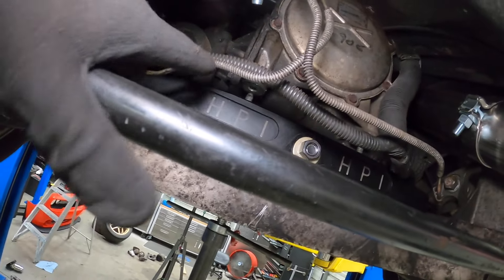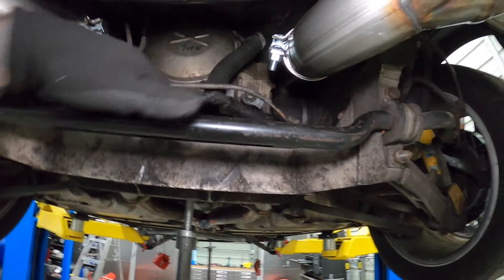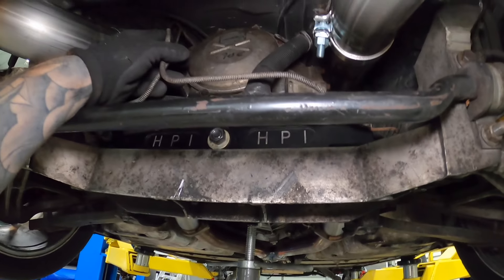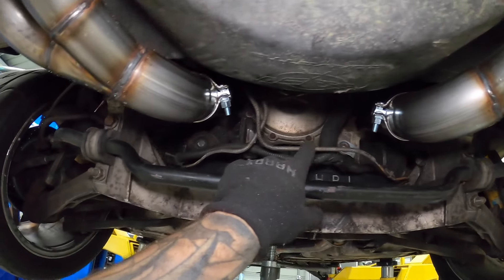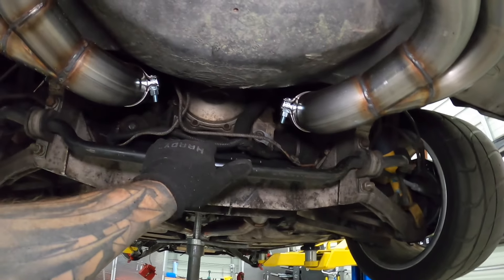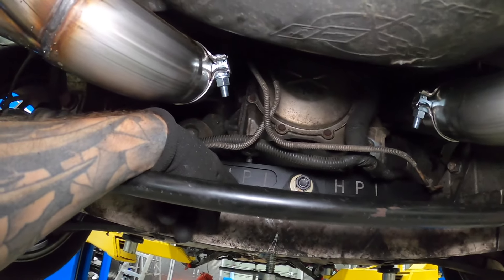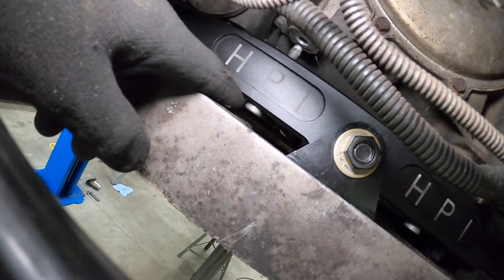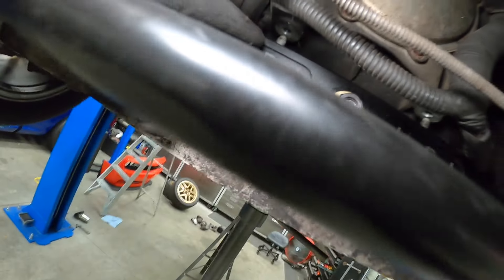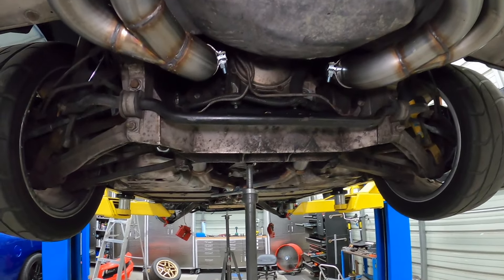It goes in the same way the stock one came out — two posts on it, rotate it in, feed it through. You are going to have to manipulate your brake lines. There's apparently some brake mod you can do on the C5 to reroute them so that dropping the rear cradle is less of a pain. There's a little less room to work right here, so I'm going to lift this up, tighten the hardware that goes into the diff, put it down, and tighten the nuts. This one is way easier than the fronts.